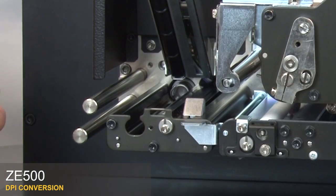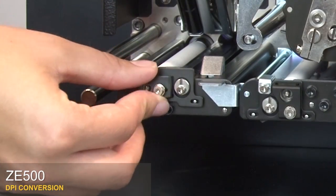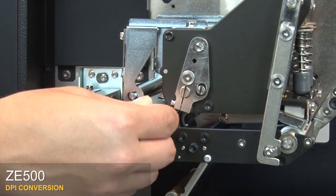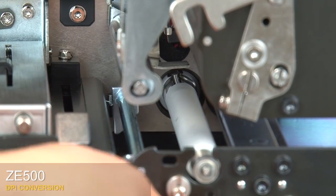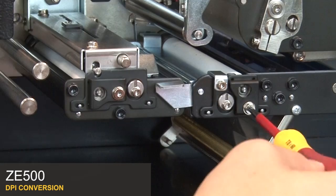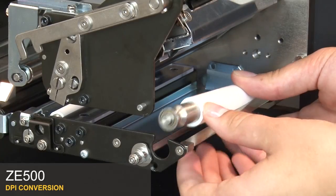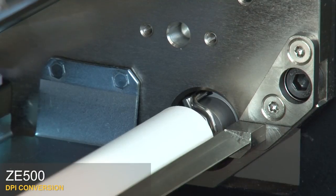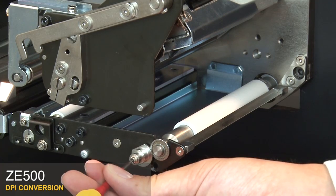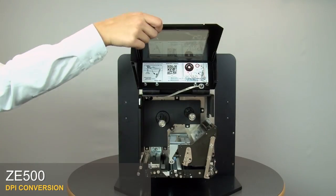Reinstall all three rollers. Position the pinch roller and press until you hear it click. Replace the cam plate. Tighten the screw. Close the pinch roller assembly. Position the peel roller and press until you hear it click. Loosen the retaining screw and rotate to a closed position. Tighten the screw. Close the printhead. Close the media door.